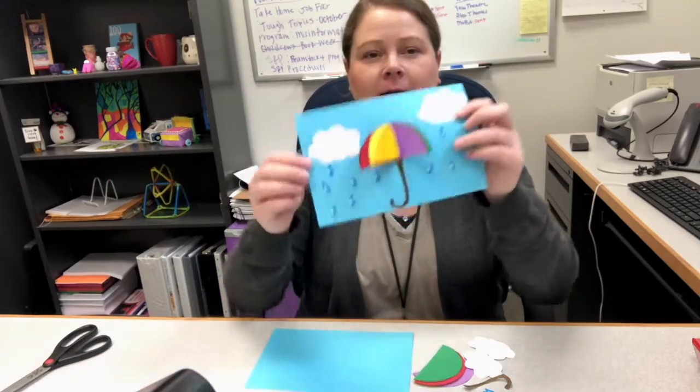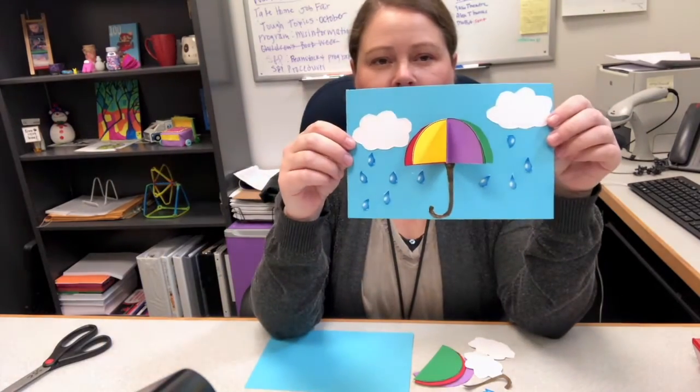Hi everyone, I'm Lauren from Shreem Memorial Library and today I'm going to show you how to make this week's grab-and-go craft. It is a 3D umbrella card.